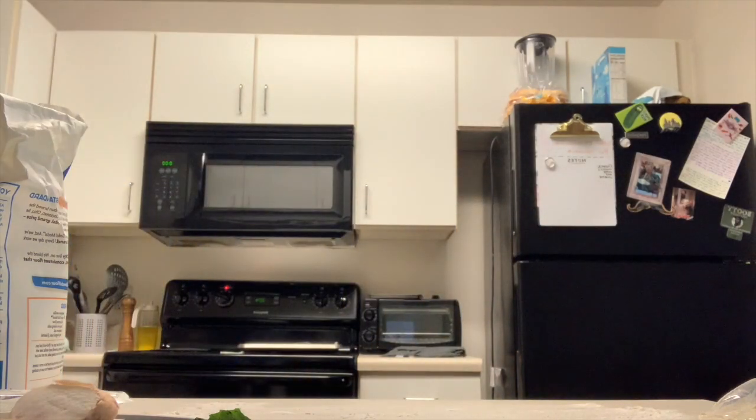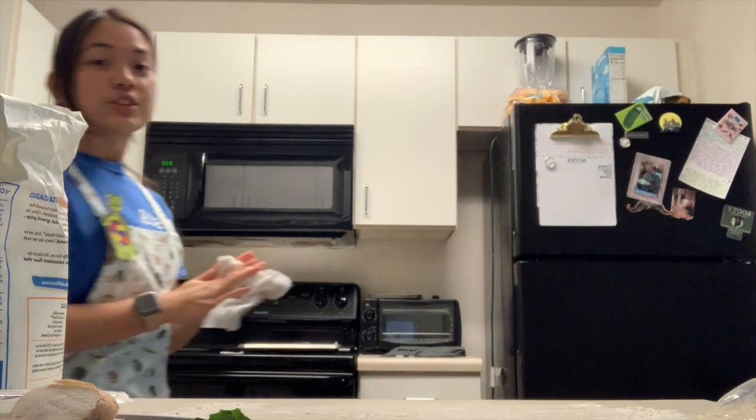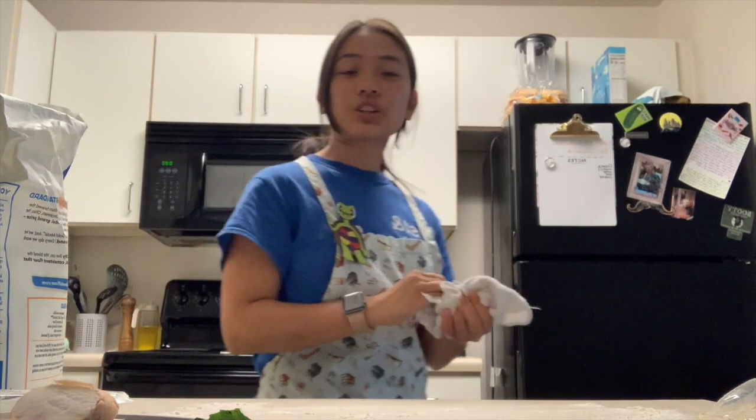So first what we're going to do is wash our hands. Once we're done washing our hands, it is time to make our pizza.